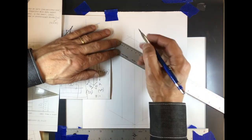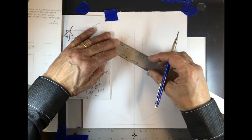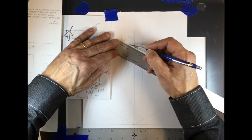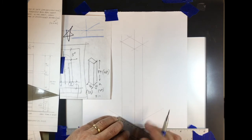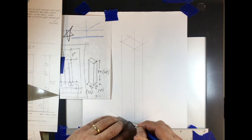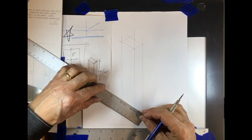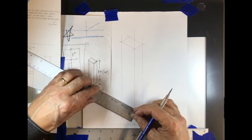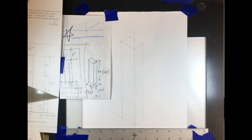Also draw the center line of the front, meaning split 32 into 16 and draw a center line — I'll do that right away because it's going to drive a lot of the information. Try to be very exact on that.